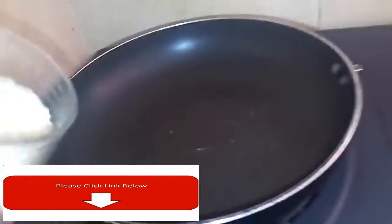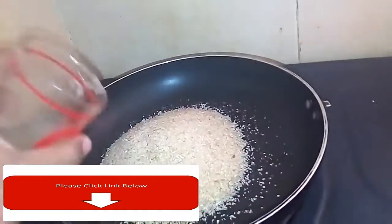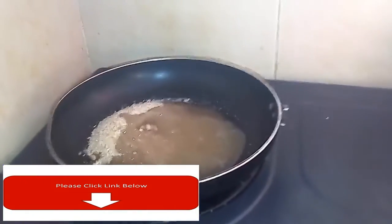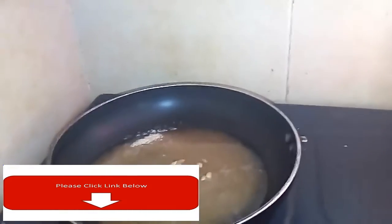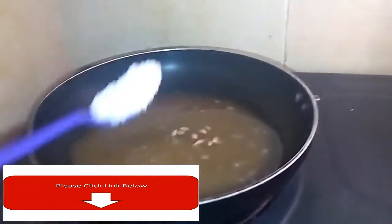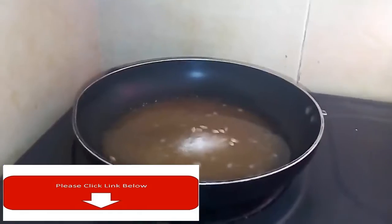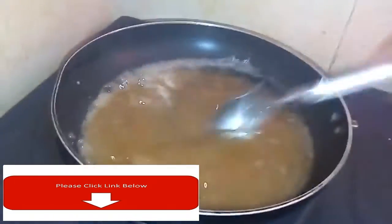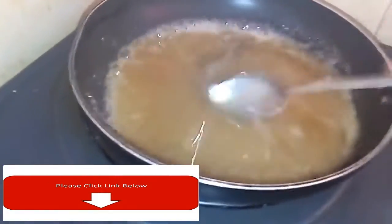Hi everyone, welcome and welcome back to my channel. Today's video I'm showing you how to make a traditional Arabic sugar wax. I put sugar one glass, lemon one glass, water one glass, and salt one small spoon. Heat the sugar with low heat and make sure you stir every now and then.